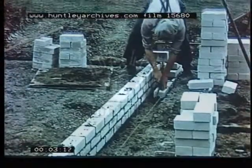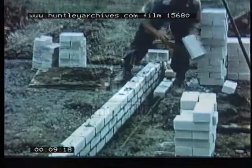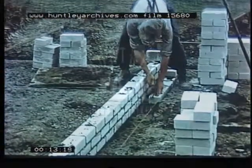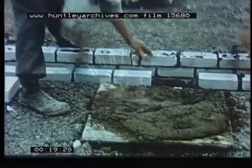One advantage of this foundation compared with the previous types is that the amount of excavation is appreciably smaller and the problem of spoil disposal almost eliminated. Furthermore, the amount of concrete to be mixed, handled and placed is very much less. In addition, and because of these smaller quantities, the site is kept much cleaner.